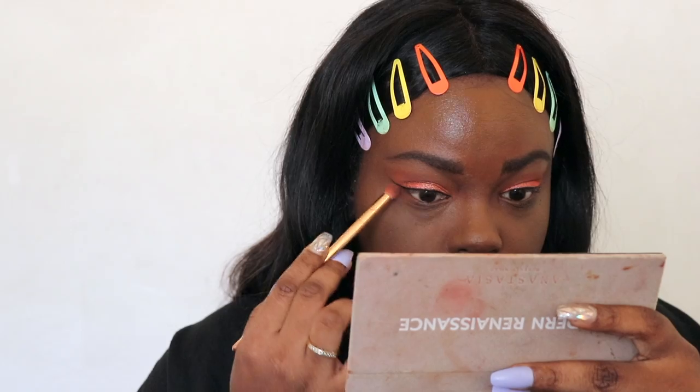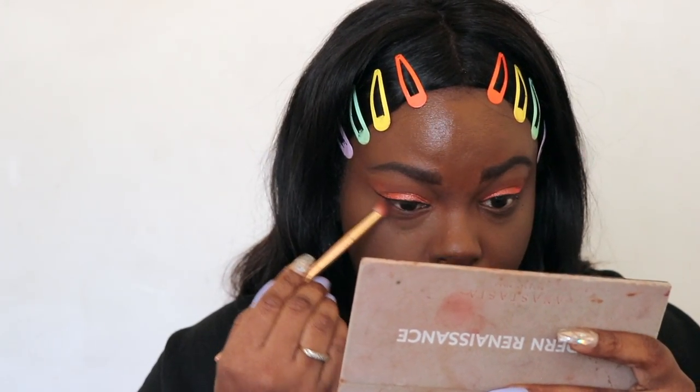Going back to the eyes, I'm smoking out my bottom lash line using the two orange shades that I used. Then I'm taking my eyeliner and creating a mole, because Solar has a little mole under her right eyebrow.